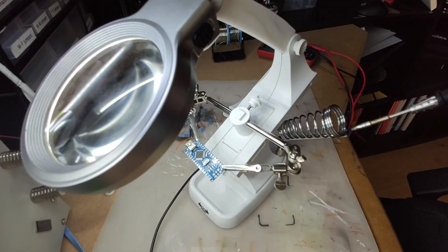And the effect — it's simply stunning, especially for the second cheapest soldering stand on the internet. There is one problem though: I'm going to have to fix that bloody soldering iron stand now.